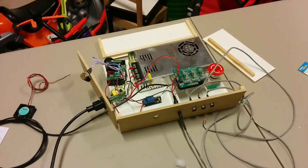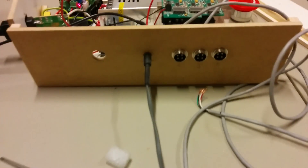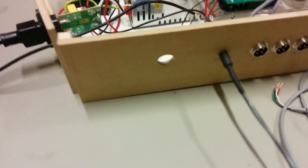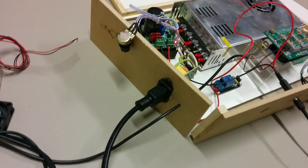Here's my box so far with the quiet spindle upgrade. I've got my three stepper motors, my DC spindle power, the hole for the USB cable, 110, and Arduino power.